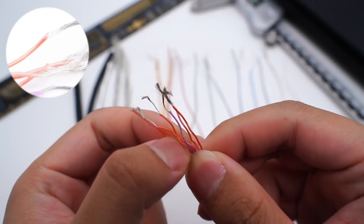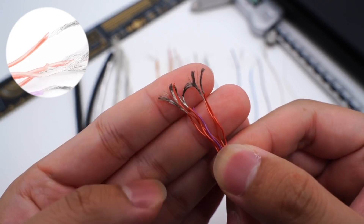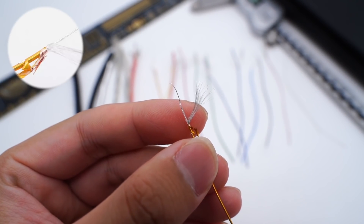Five red wires and one purple wire are used for positive power supply, made of tinned copper wire. The orange, red, green, and blue wires adopt a coaxial design.